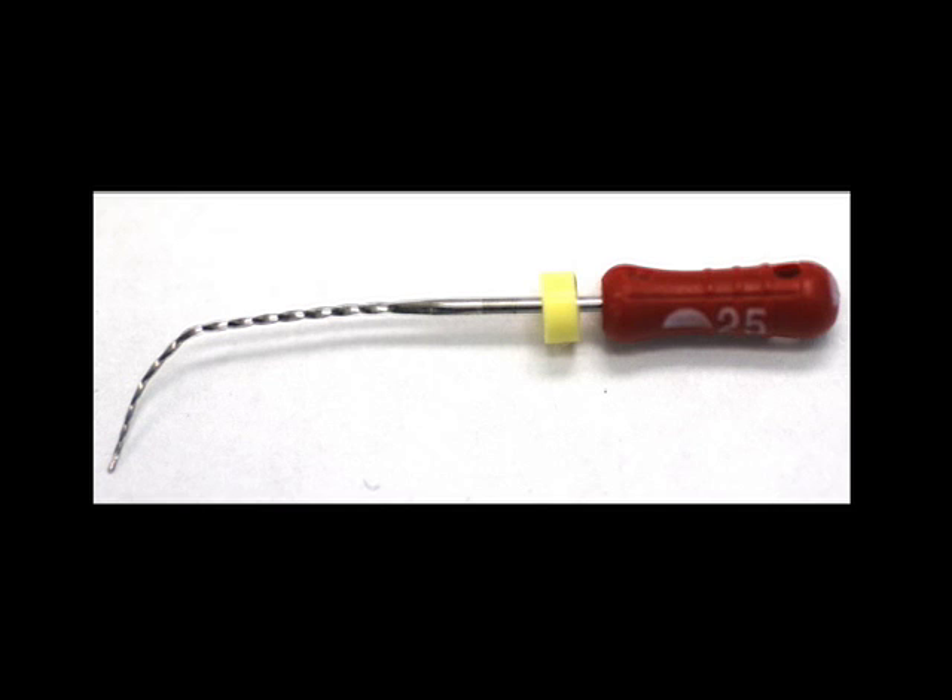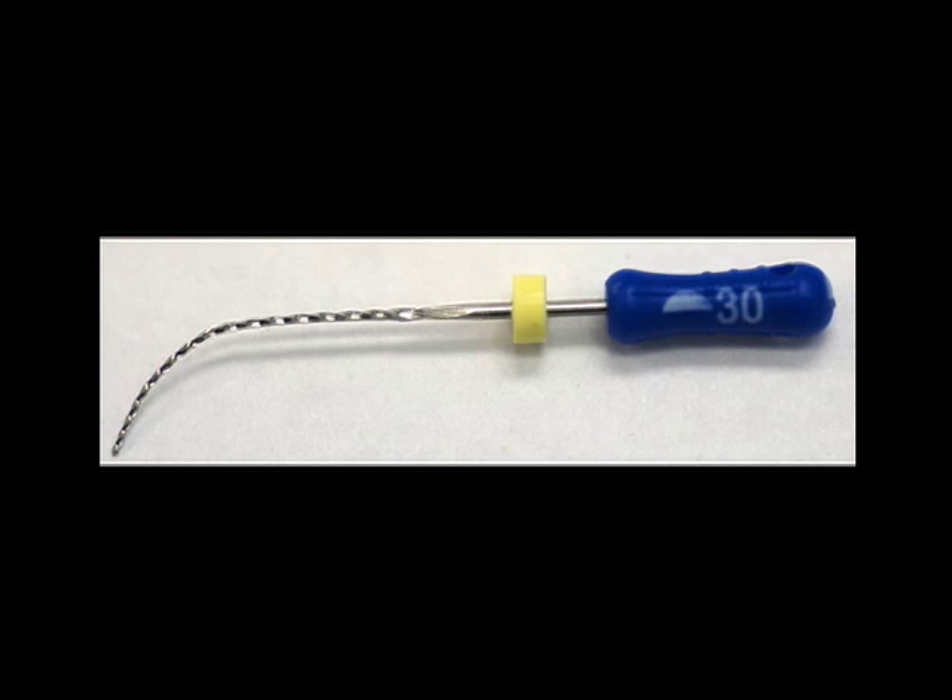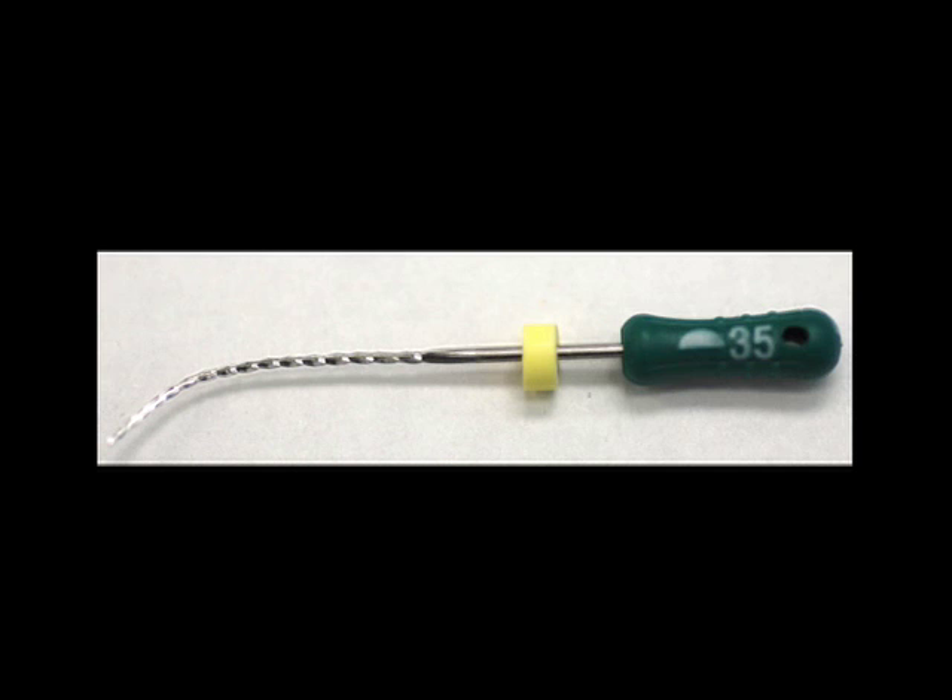The 25 went 1mm beyond the constriction. The 30 goes to the constriction, 1mm shorter than the 25. The 35 goes to the constriction also 1mm shorter than the 25. Note that because the shaft of the 35 is stiffer, it doesn't record the curvature of the canal to the same degree as the thinner instruments. While a stiffer instrument therefore has more potential to distort to the outer wall, the reciprocating motion minimizes the potential, as evidenced by the perfectly round apical shape resulting from the sequence of instruments.